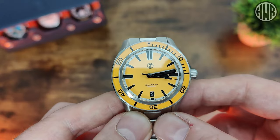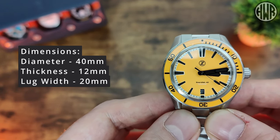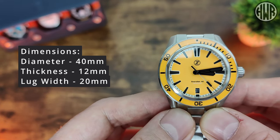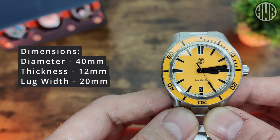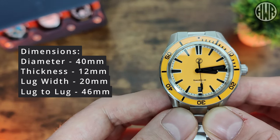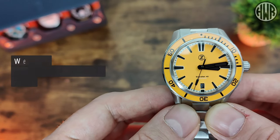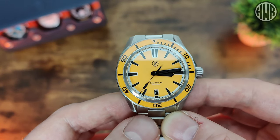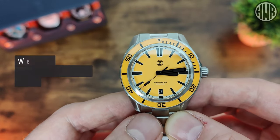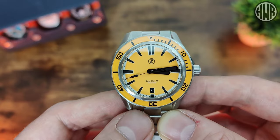Let's go over the dimensions. We've got a diameter of 40mm, thickness of 12mm, lug width of 20mm, and the all-important lug-to-lug coming in at 46mm — pretty nice overall dimensions. When it comes to the weight on the supplied bracelet, it's coming in at 178 grams with all links included. Sized for my 7-inch wrist it comes in at about 161 grams — I removed about 4 or 5 links.